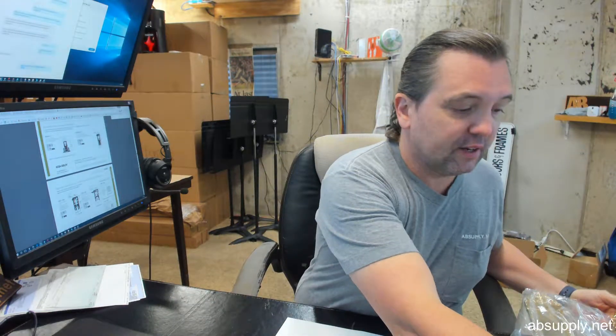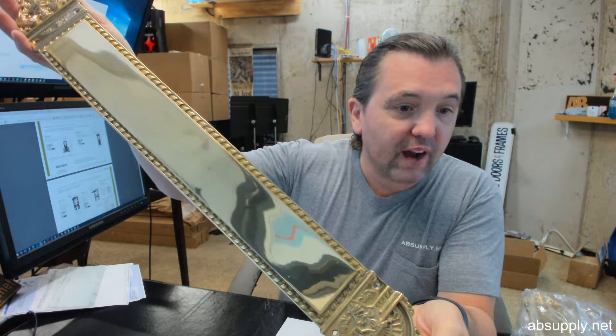Back to the finishes — that's a hallmark of Brass Accents, to be able to provide several different finishes. There are at least a dozen available. Being solid brass based material, you'll be able to do all these different architectural finishes on it. This is the polished brass, which will have a clear lacquer over it as well.